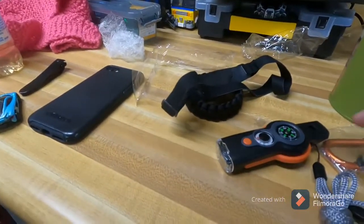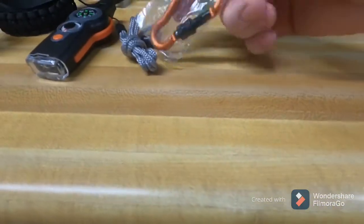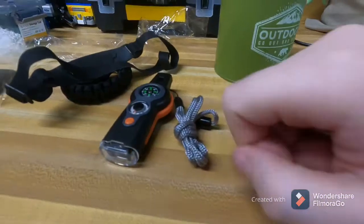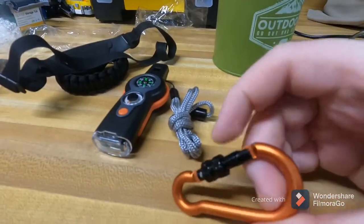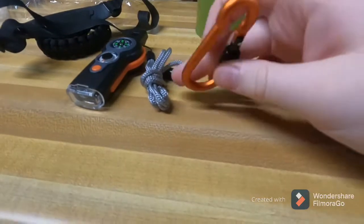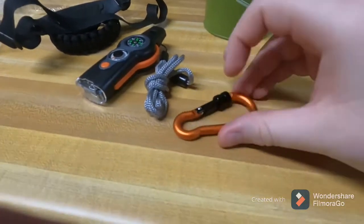And there's a little carabiner — just a standard carabiner that you can maybe hook the paracord to a tree and hang your food up, like if you go on a backpacking trip or something. It locks too — fairly decent.